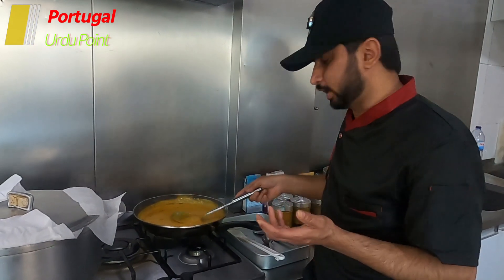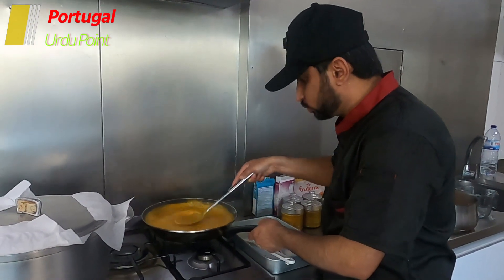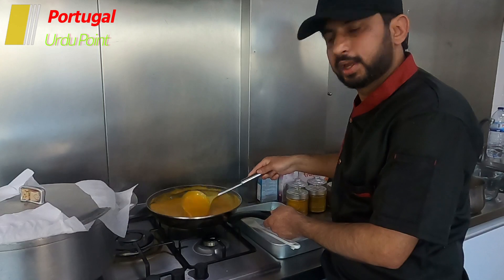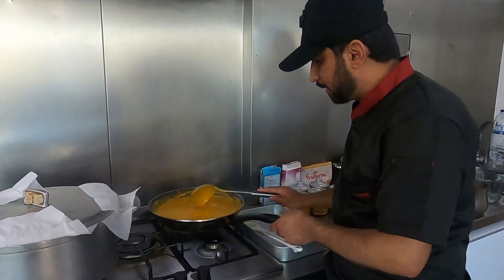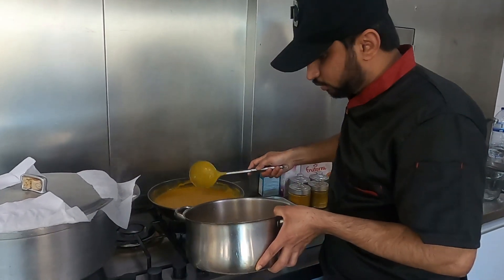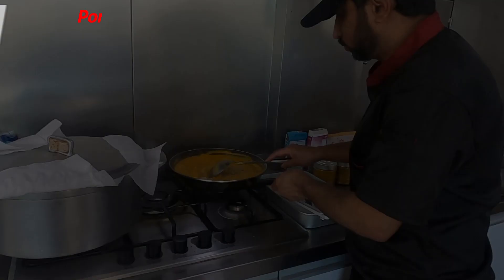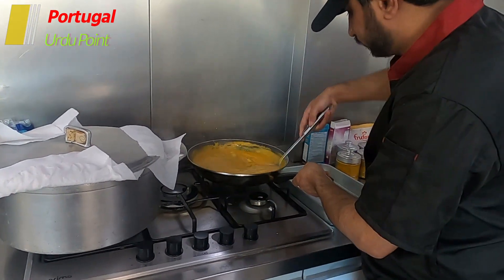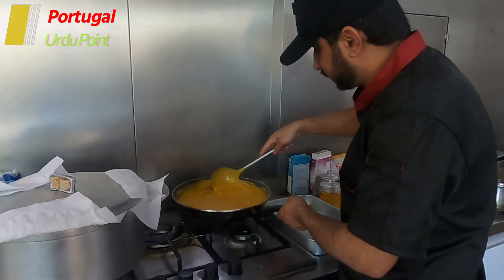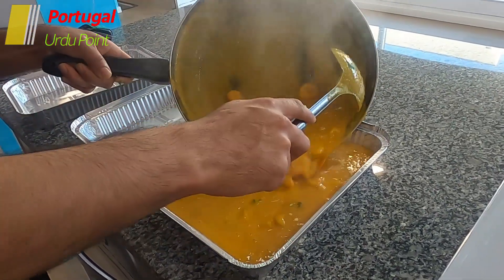Because the Portuguese people don't eat very spicy food, this is a light spicy korma. We make our korma like this. Now we will add the prawns and mix them in. After mixing, it will be ready. This is the prawn korma.